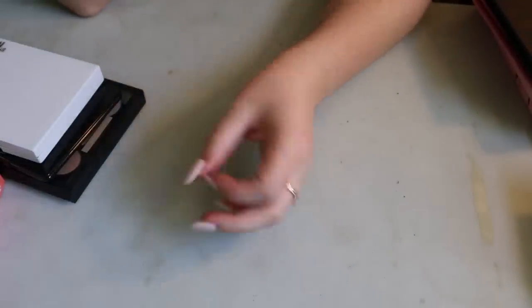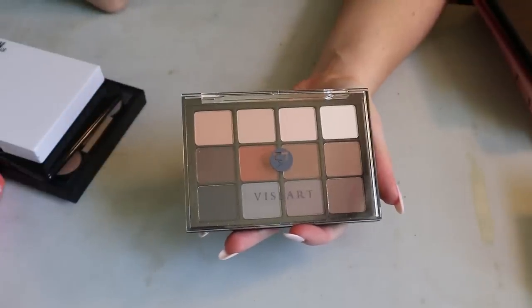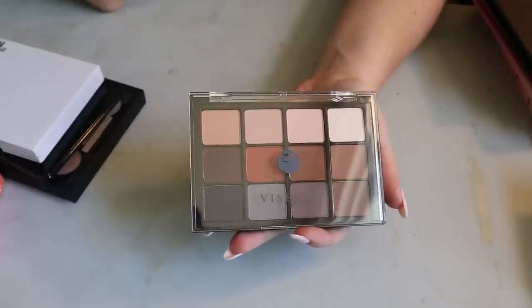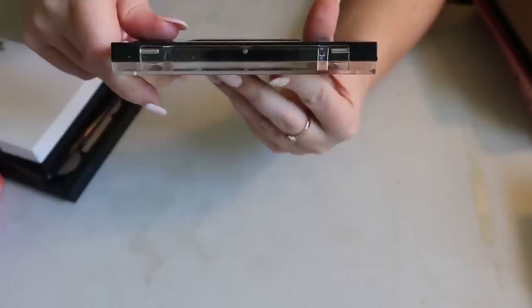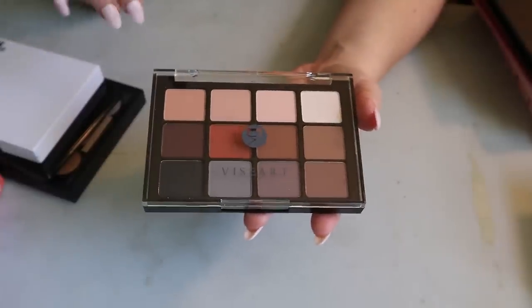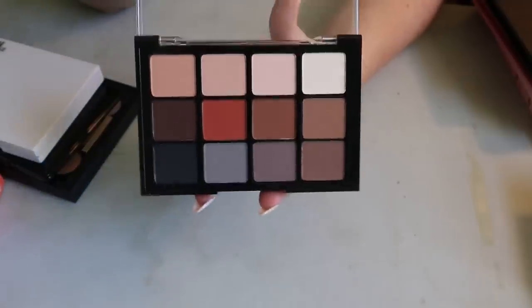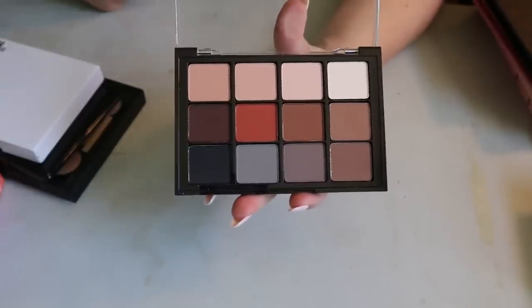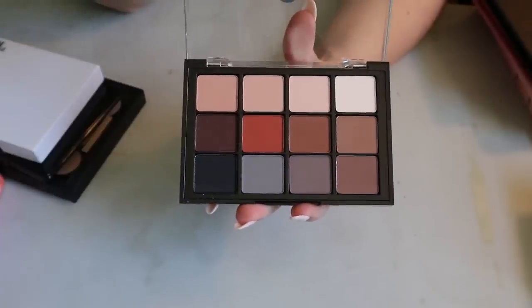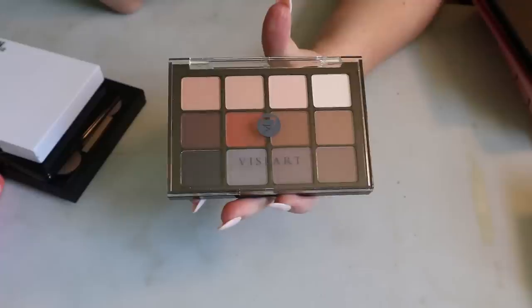I do have some Ace Beauté single eyeshadows and pots which I really like, so I have high hopes. I also have the Viseart Neutral Matte palette — not my only Viseart palette, but I got this for like nine dollars from a BoxyCharm pop-up, and it's a hundred-dollar palette. I thought I was going to use it a lot, but it's been sitting in my collection.